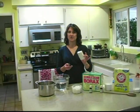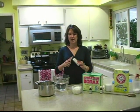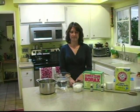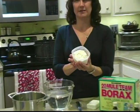All right, so first, take your bar of ivory soap and a knife and shave it down until it's all gone — small, thin shavings. It'll look something like this.